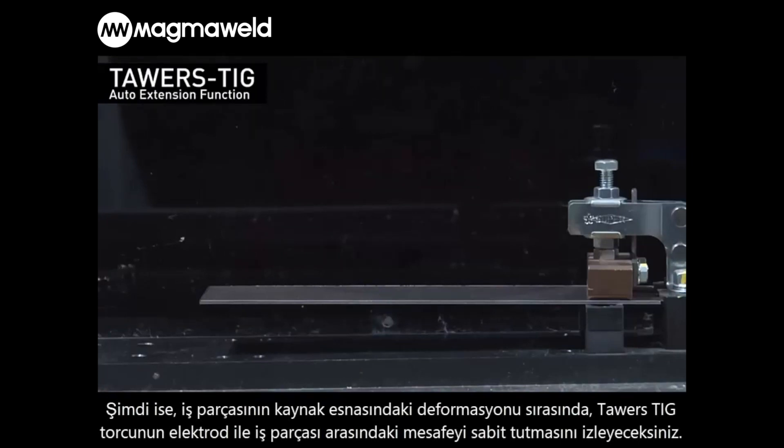Next, please watch how welding is done simultaneous to height profiling that absorbs the workpiece's distortion from welding.